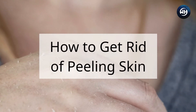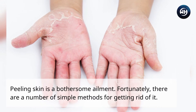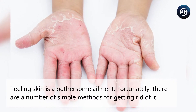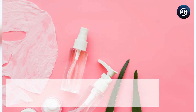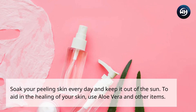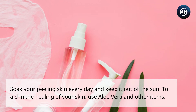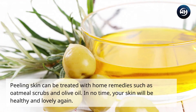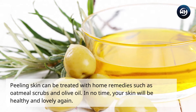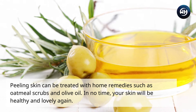How to get rid of peeling skin. Peeling skin is a bothersome ailment, but fortunately there are a number of simple methods for getting rid of it. Soak your peeling skin every day, keep it out of the Sun, use aloe vera and other items to aid in healing. Home remedies such as oatmeal scrubs and olive oil can treat peeling skin, and in no time your skin will be healthy and lovely again.